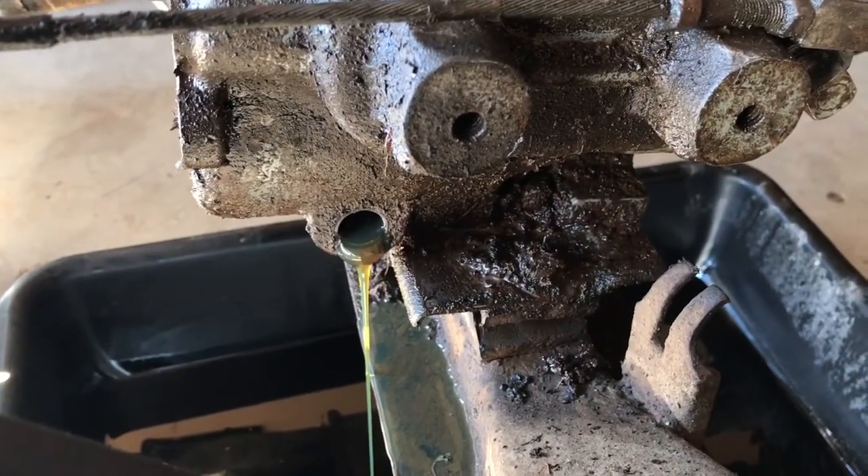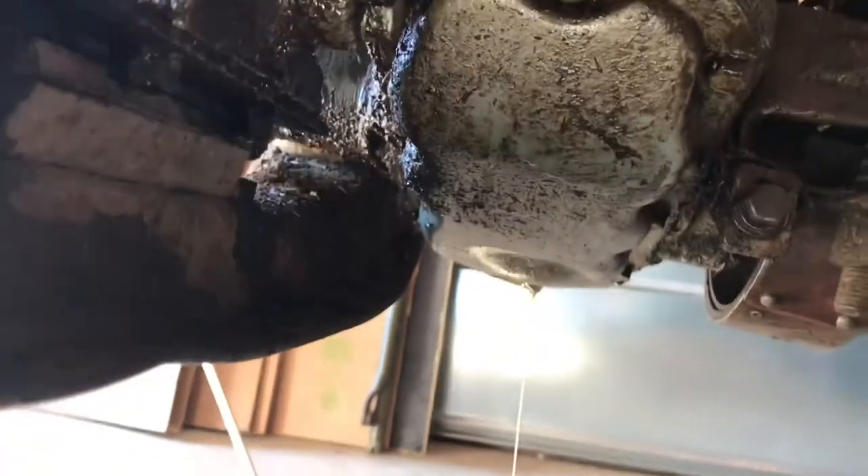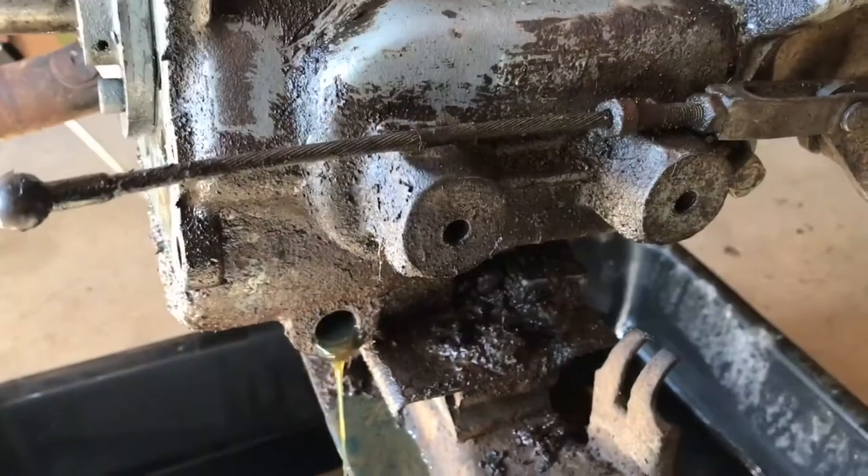Before I remove the transmission and transfer case I'll be draining the fluids, so I simply remove the drain plugs from both. There's the transfer case — we'll let all the fluid drain out.